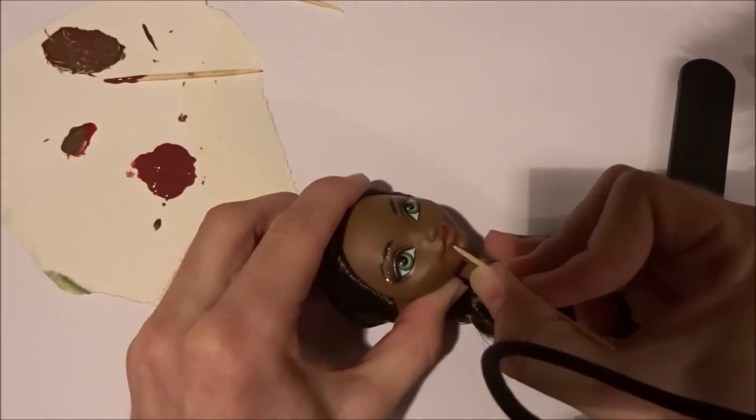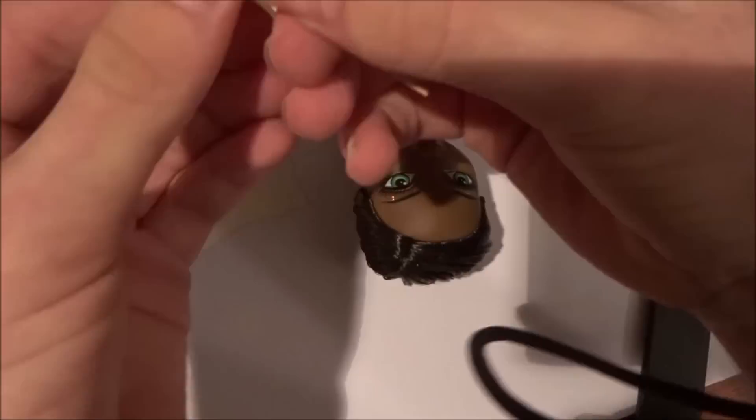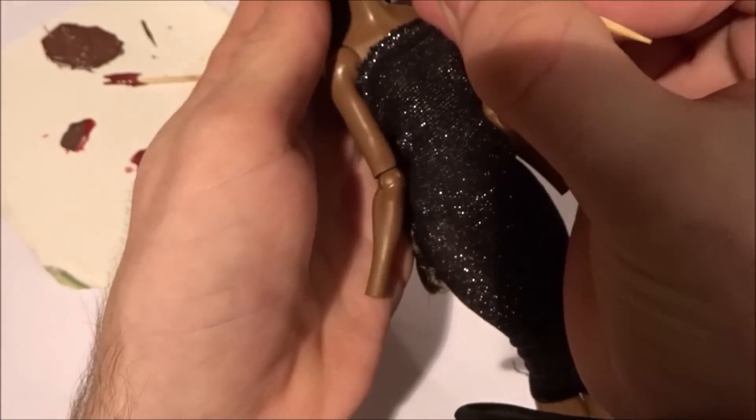Then I take a clean toothpick and start outlining the lips. After the lips are drawn, I just fill in any blanks to make the lips fully covered.